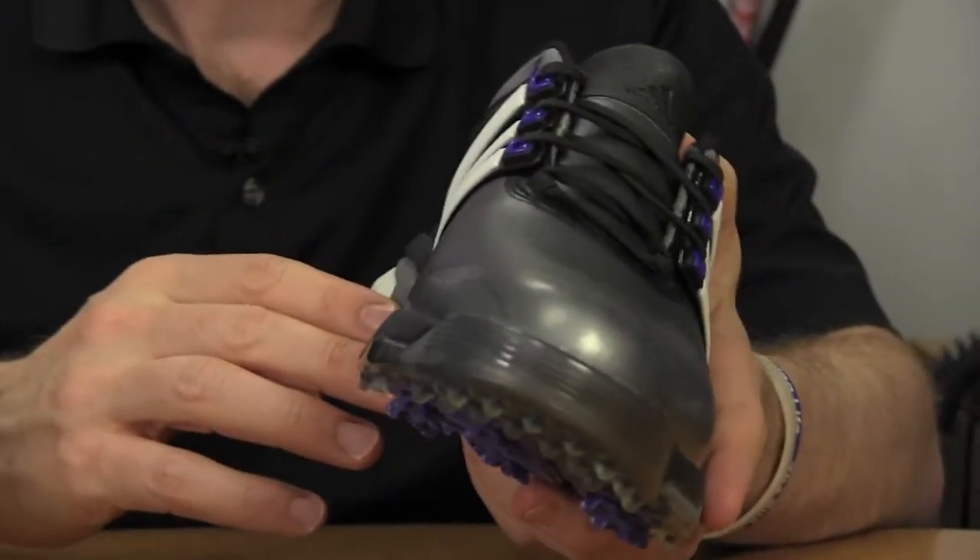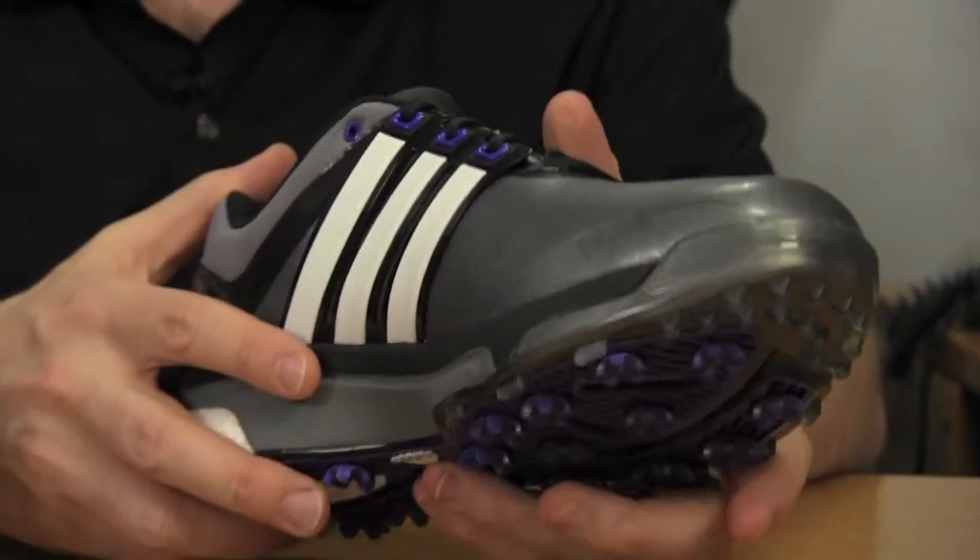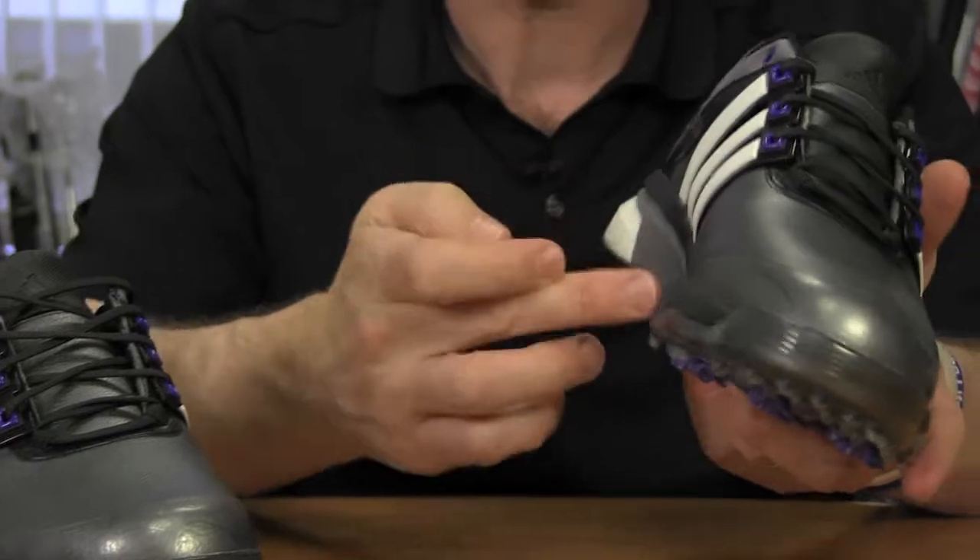Now, the most exciting part of this shoe is actually something that you can't see. In the midsole, there are thousands of tiny capsules that are made of thermoplastic urethane, actually designed to maintain the springiness of the shoe and to store and release energy to maximize comfort.